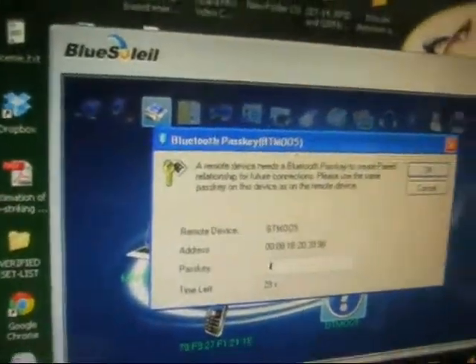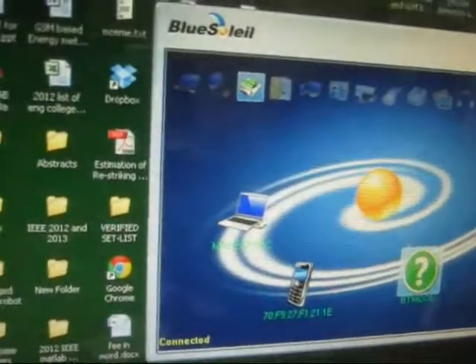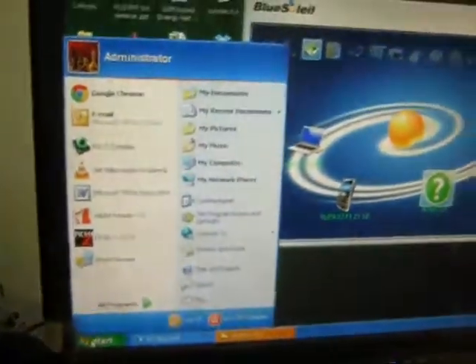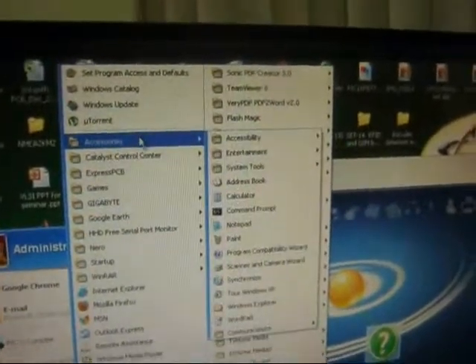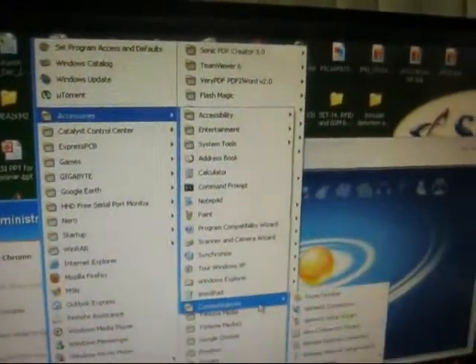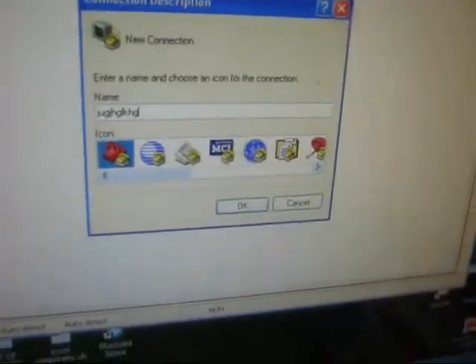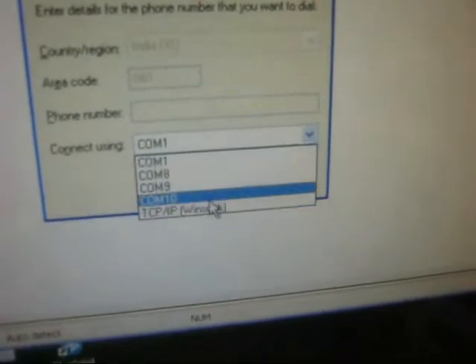It gives a COM number — it will be COM 10. To open HyperTerminal in Windows, go to Start, All Programs, Accessories, Communications, HyperTerminal. Enter a connection name of your choice, then go with COM 10 and click OK.